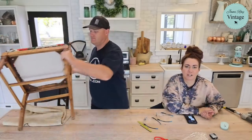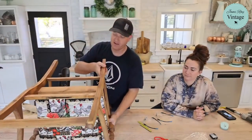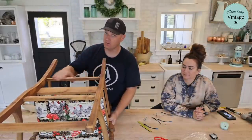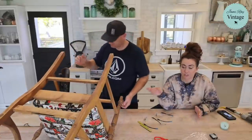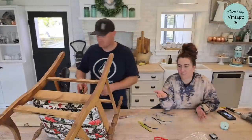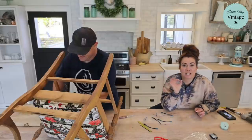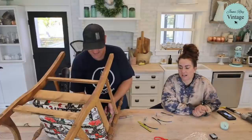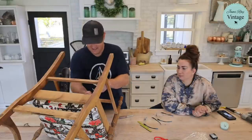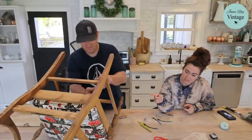Today we have these two chairs — they were dropped off to us at the back porch of the shop, probably by Joanne. They're great chairs, super solid, actually pretty cute as-is, but we're going to farmhouse them up. One is going to get a grain sack treatment, the other is going to get stenciled fabric.